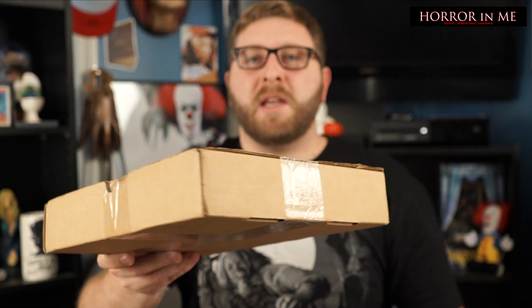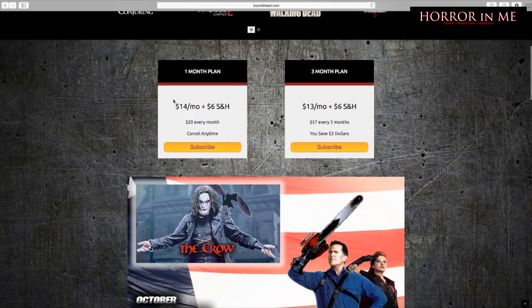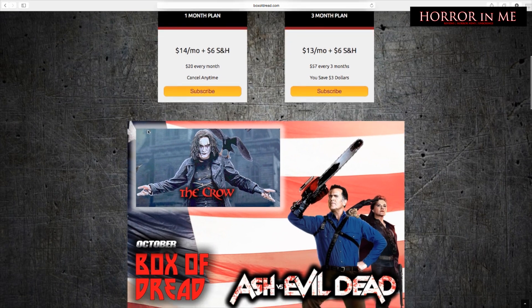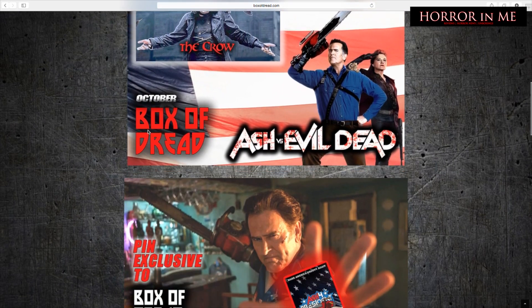This month is going to be their Horror Box, and there's supposed to be some stuff in here from Ash vs. Evil Dead and also The Crow. Box of Dread is a horror subscription box hosted through Dread Central. It is $20 a month shipped to you, or you can do it in increments of three months, which comes to a total of $57 for three months, and you save a little bit of money. That's what I do every time I renew.